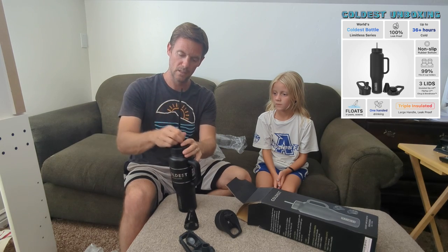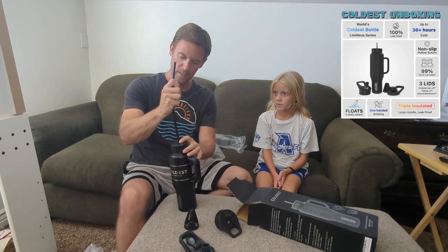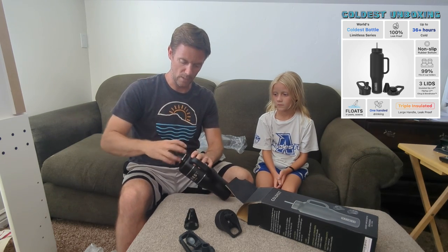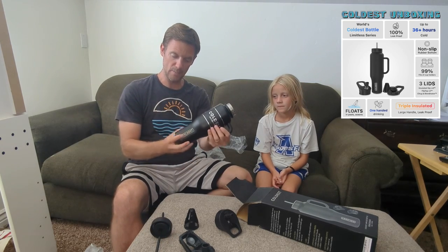So there's the straw and the default lid. It's got a really nice rubber part there, so it'll go in and out and it stays put pretty well. It'll fit in any type of cup holder because it's got the smaller base there.